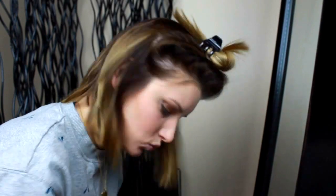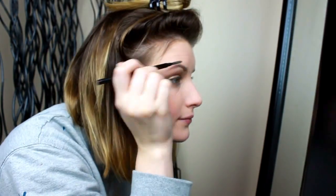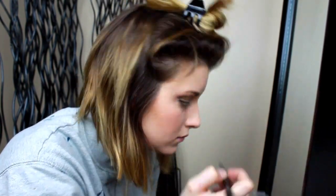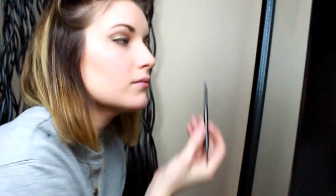I took a spoolie through my eyebrows and with my NYX Eyebrow Cake Powder in shade Brunette, I go in with an angled brush and brush it through my eyebrows. I take a spoolie through my eyebrows again and then touch up any places with my Anastasia Brow Wiz in shade Medium Brown.